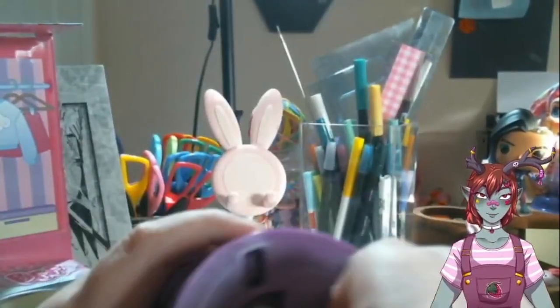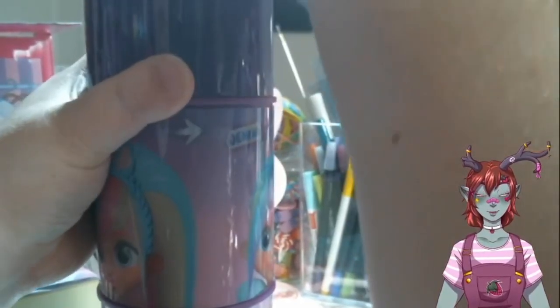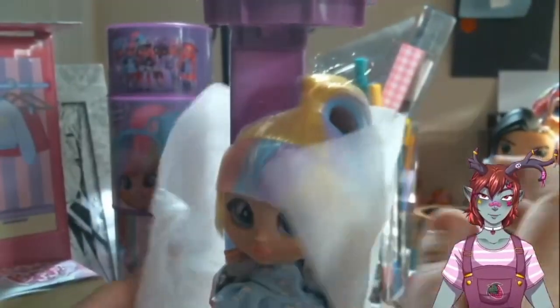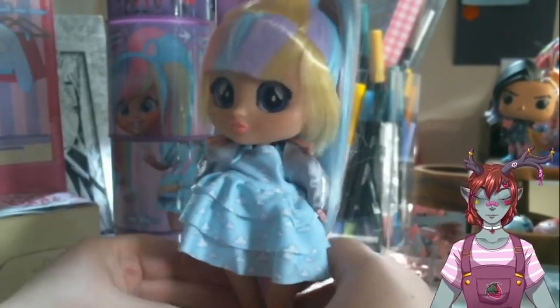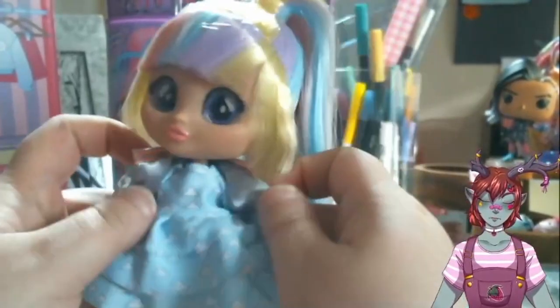I believe you open it from the top — just be gentle and then it should just pop. Oh, she's just going to come right out. That's what the tube looks like. I didn't lose the integrity of the box, which is what I was looking for. She's a little bit attached — okay, that was actually very painless. There she is. She's got a big head — that's definitely the first part of her I'm noticing.